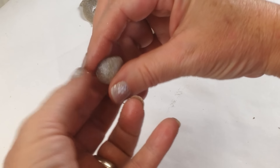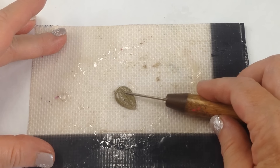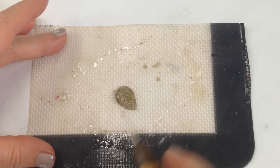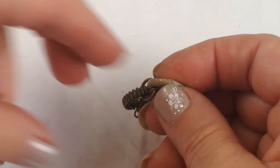Step three: now we have to shape the pellets. Begin by rolling them into a ball and shaping them into a teardrop. Next, use a needle tool or toothpick to create the leaf vein shapes, and add a little hole at the top.